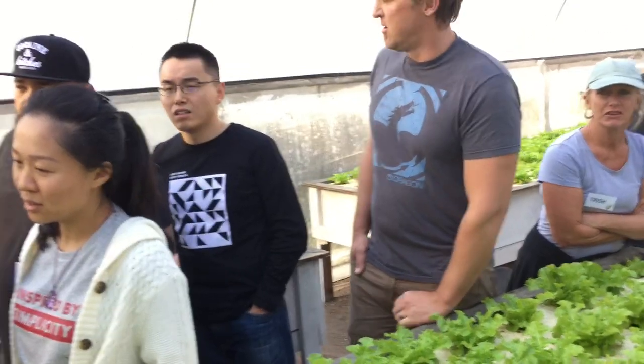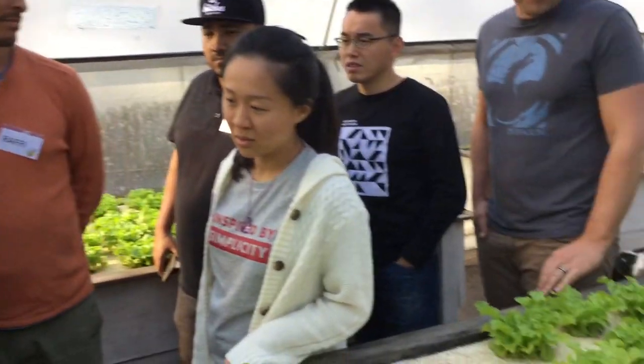We'll do some seeding. We're going to actually do a seeding exercise. I'm excited. And you'll get a sample.